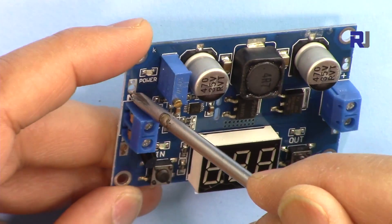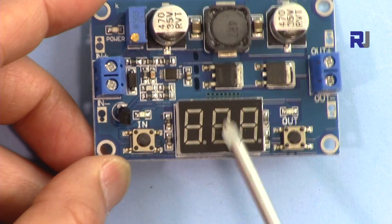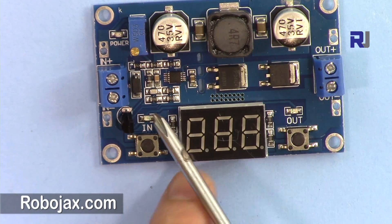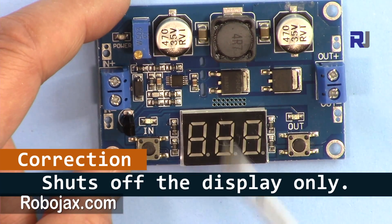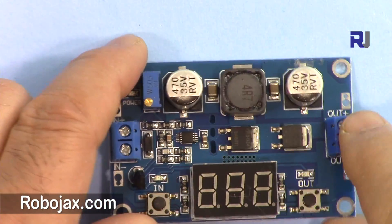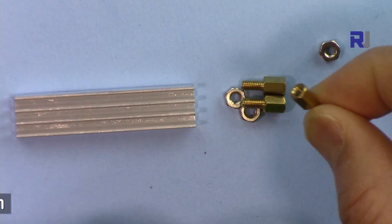The module has terminals for input, labeled with plus and minus, and also labeled output. There is a three-digit seven-segment display with two buttons — one to select what is displayed (input or output) and one to shut off the output. There is also a potentiometer to adjust the output voltage, and four screws for mounting. The package also includes standoffs with screws so you can install this on your board.